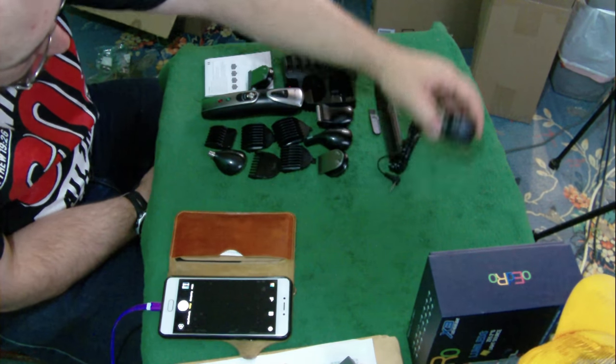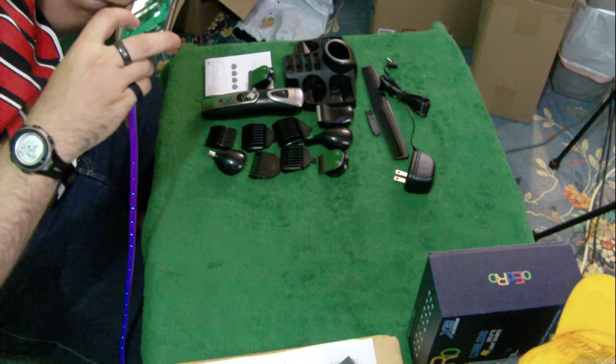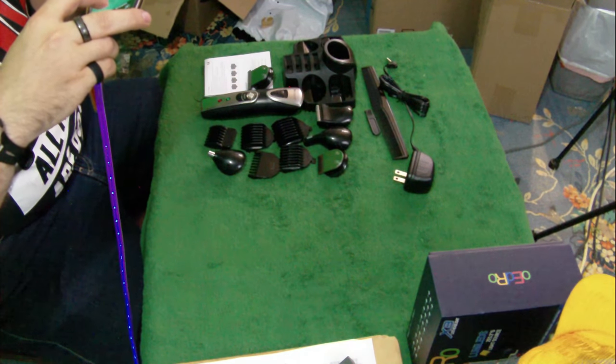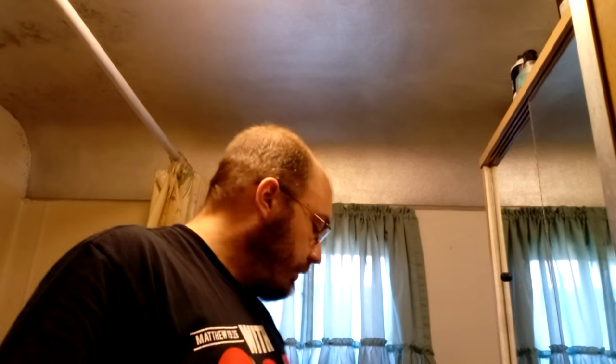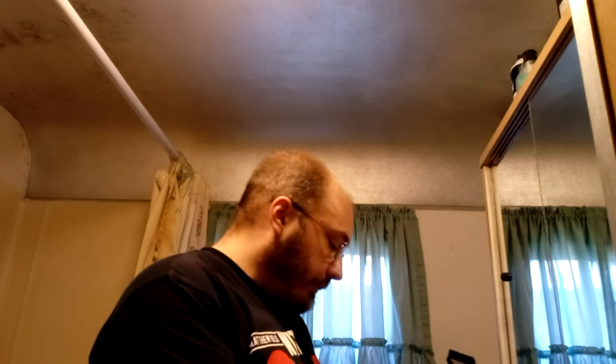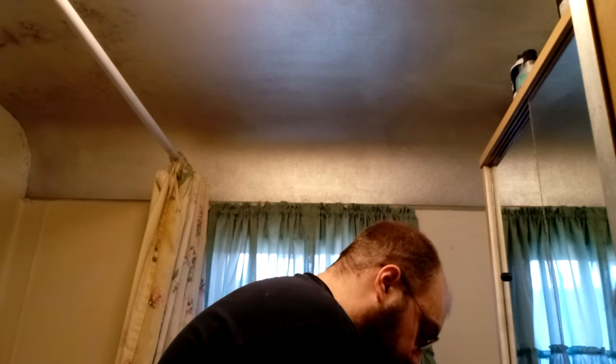We've got the comb, we've got the charger — everything that comes in the kit right there. So I've got Mr. Shaver plugged in here with the largest attachment on it. It's got a safety switch, so it won't turn on unless you turn the safety switch over. Then it turns on and you can use it while it's plugged in. I don't know if the instructions say you can do that, but it lets you do it — and that's something I like.